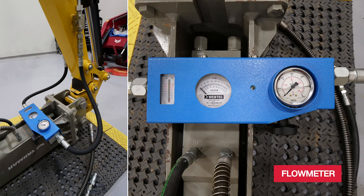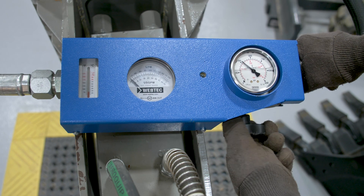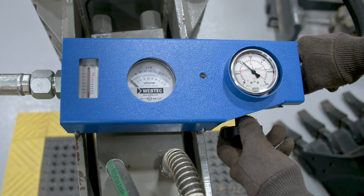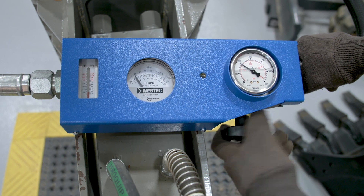Another way of testing your PTO relief valve settings is by attaching a flow meter to the hose couplers on the end of the arm. Slowly apply restriction using the knob. Once your flow reading reaches zero, read the pressure gauge — it will display your current relief setting — and follow the same procedure for adjustment. Once you achieve your desired pressure setting, tighten the jam nut securely to prevent unintentional changes.